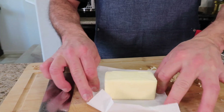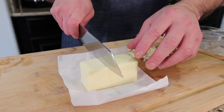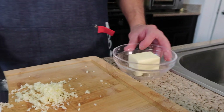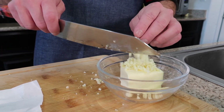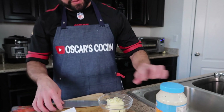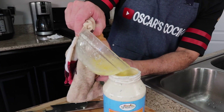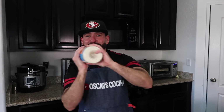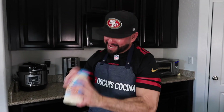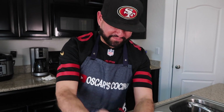Here's the secret to upgrade the ranch dressing: take about three-quarters to one and a half bars of butter with minced garlic, melt it in the microwave, then pour it into the ranch dressing. Put it all into the shaker — you gotta have fun when you're cooking, life is too short!